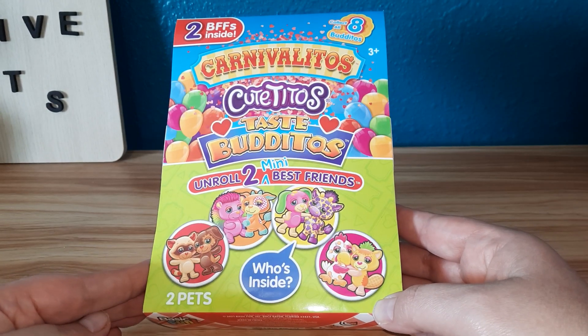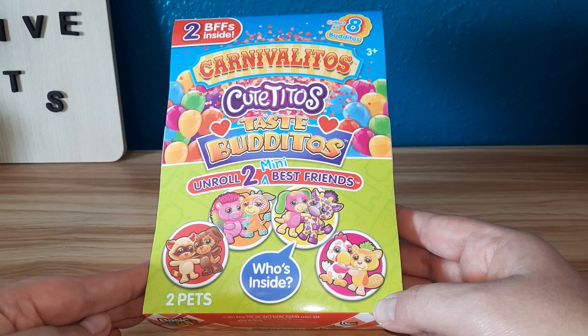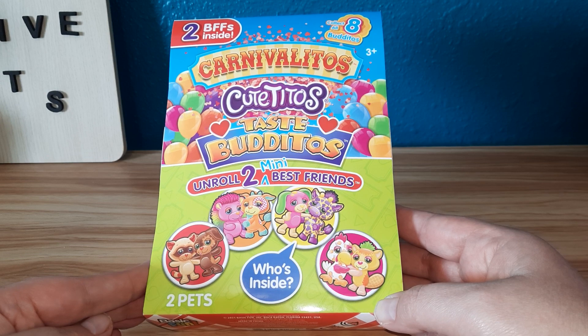Hey everybody, welcome back to my channel. Today we have Carnivalitos QTOs Taste Burritos.